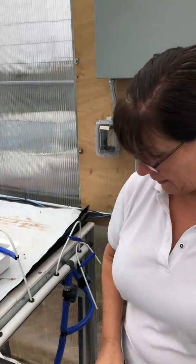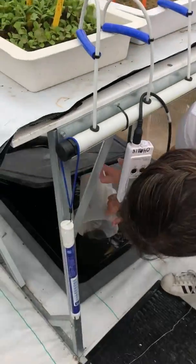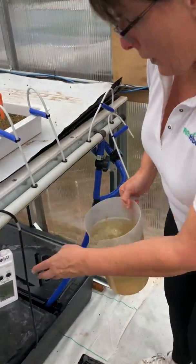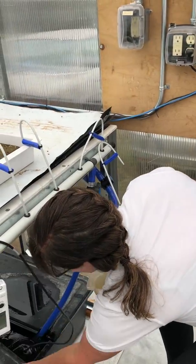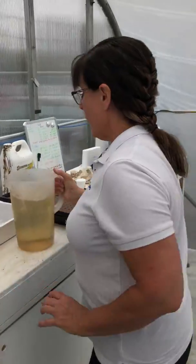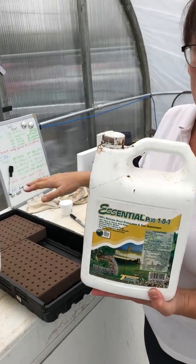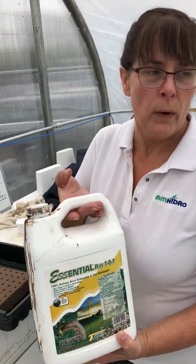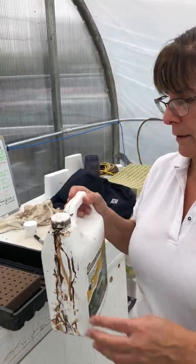We charge our oasis with nutrient water, and I'm just going to take some right out of here. If you don't have your propagation system handy, just make up a little bit of nutrient water in something like this. We also use something called Essential, and we only use it in the germination stage. It's just a vitamin — we don't use it in the full system, only in the propagation stage.